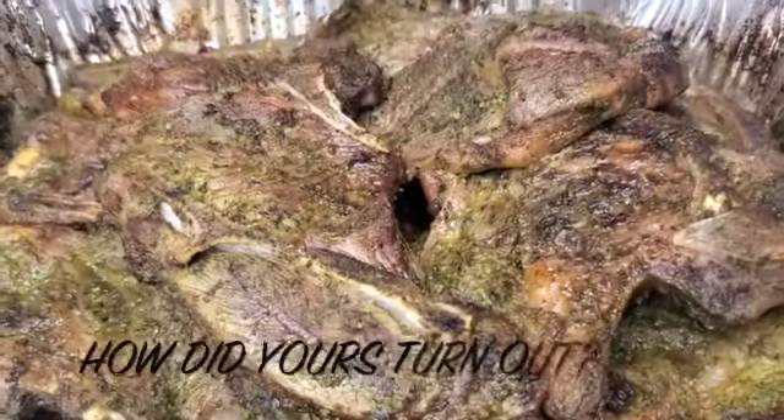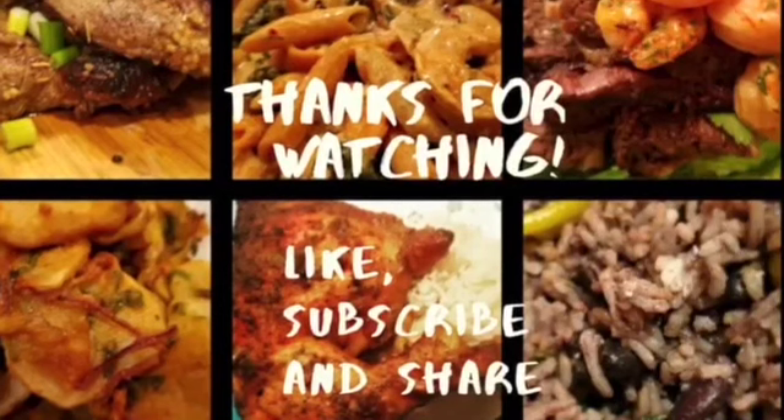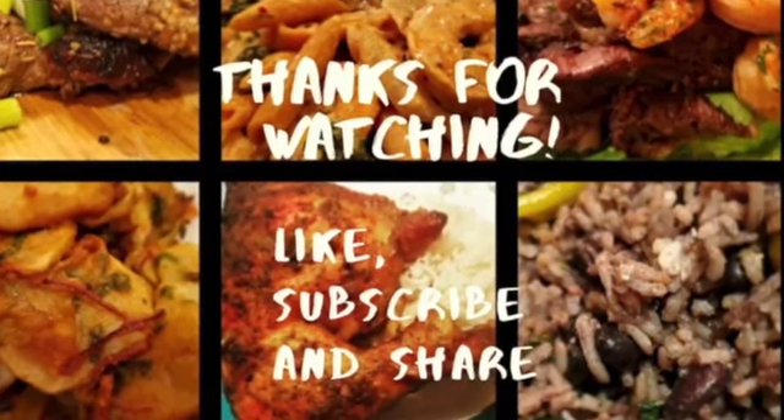This is the final product, guys. We'll see you next time on Velma's Hot Pot. Bye!